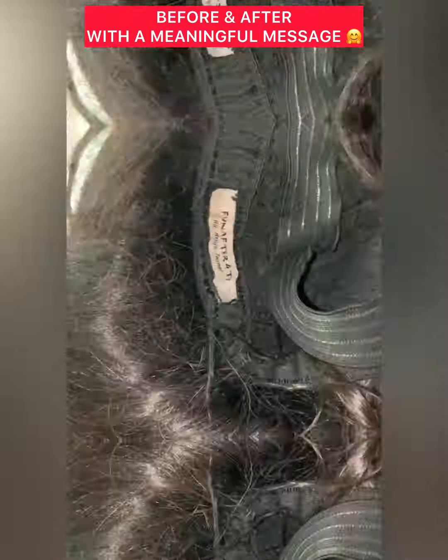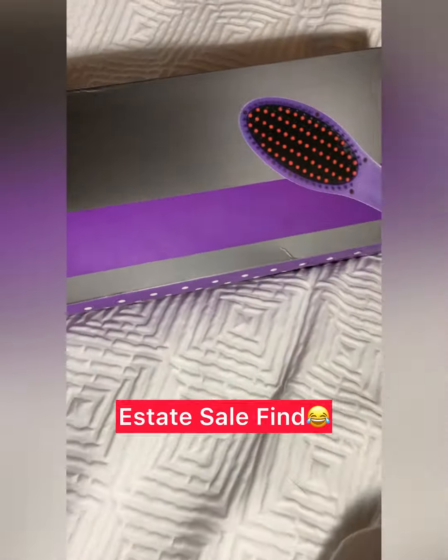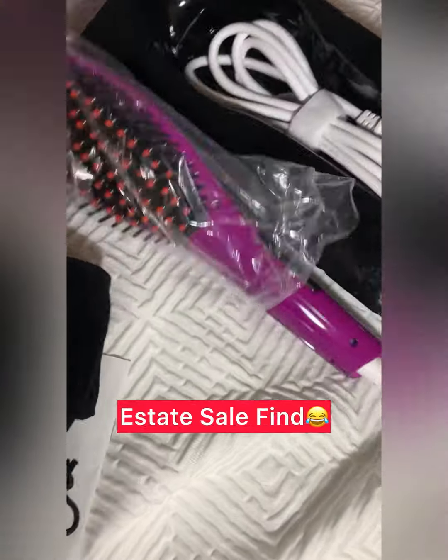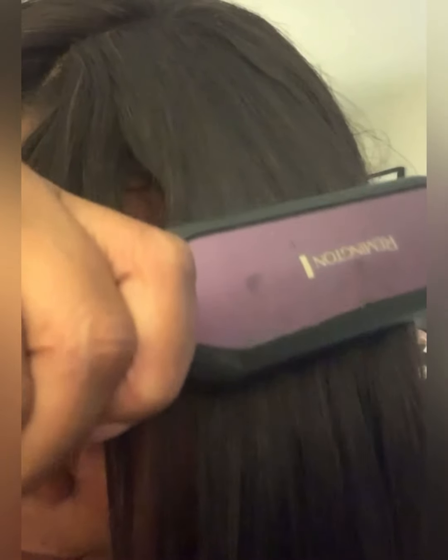I'm going to revive this wig that I made. I don't keep them up well — I just put them on my head and wear them. I'm using this straightening brush that I got from an estate sale, probably for like two or five dollars, brand new in the box. I'm going to use this brush to straighten out this wig, and then I'm going to use some bumpers that I probably got from an estate sale as well.